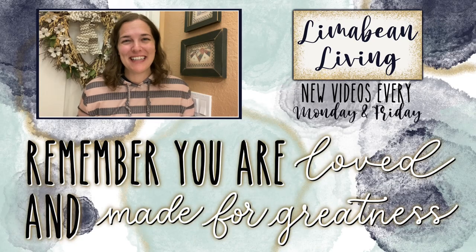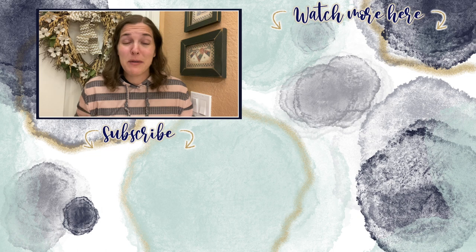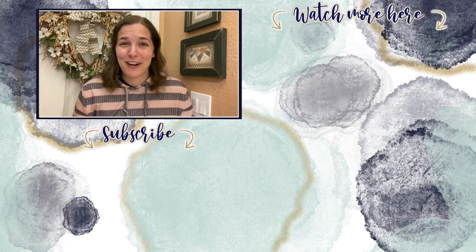Woo-hoo! You've made it to the end of the video. Every Monday and Friday you can find motherhood and lifestyle content on this channel — and since us moms have to do it all, that may mean yummy recipes, easy DIYs, mom hacks, cleaning and organization, or just a combo of everything. Please know that you are loved and you are made for greatness — I will catch you in the next one. Thank you.